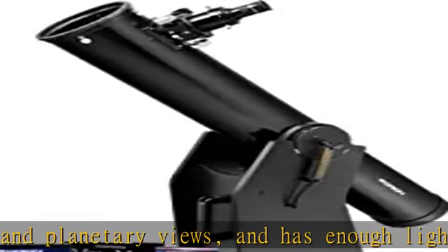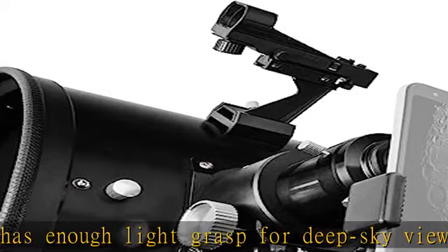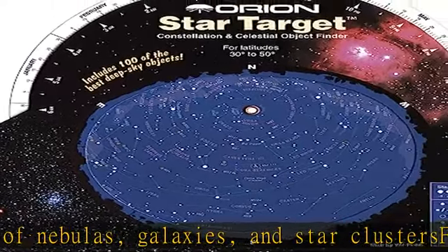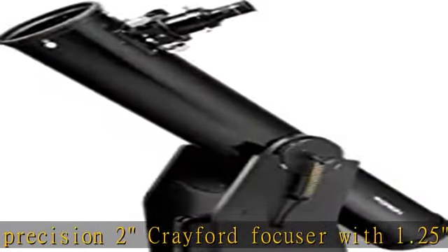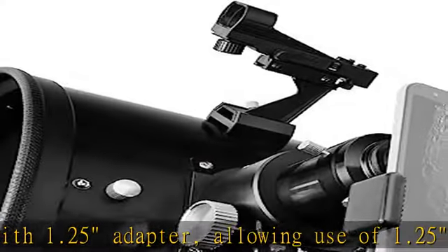This kit includes excellent value-added accessories to enhance your experience: the Orion Shorty 2x Barlow for double the magnification, Orion's Moon Map 260, Deep Map 600, and Telescope Observer's Guide, a red beam mini flashlight, and a smartphone photo adapter for taking pictures through the telescope's eyepiece. Check the description to get this product today at the best price.